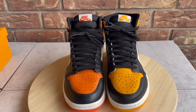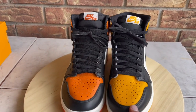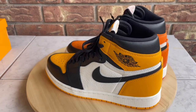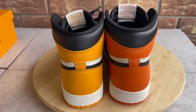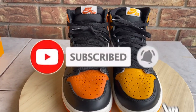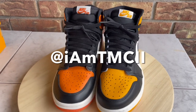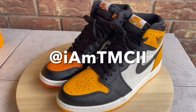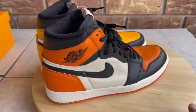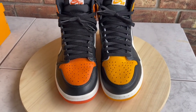What's going on YouTube fam — giving you guys a quick comparison between the Shattered Backboard and the Yellow Toe, or Taxi, ones. Before I go over the review and comparison, if you're new to the channel, thanks for dropping by — hit subscribe and the notification button. If you enjoy comparison videos like this, hit the thumbs up and I'll continue making more. Now let's dive right into it.